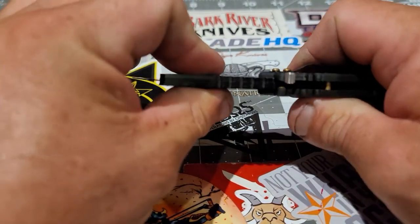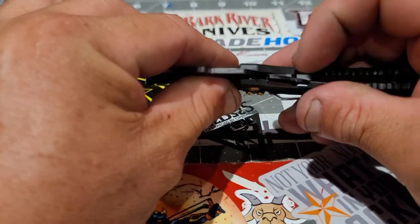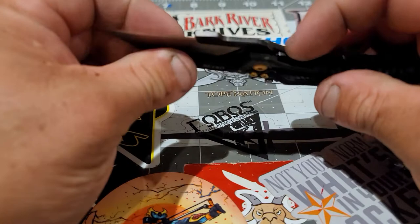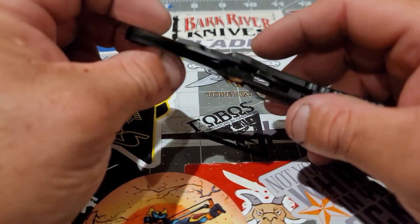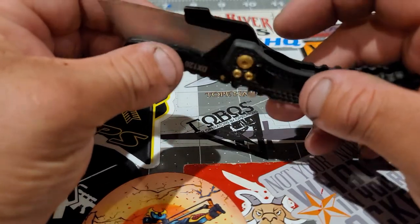In the open position, it won't allow the liner to close — you have to pull this back. I don't think it's needed, but it's there, so who cares?